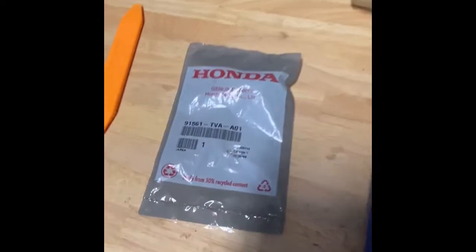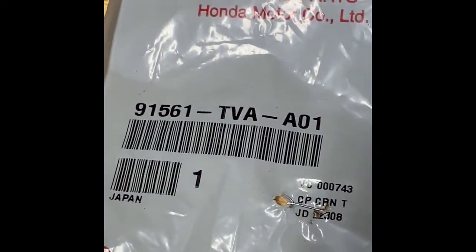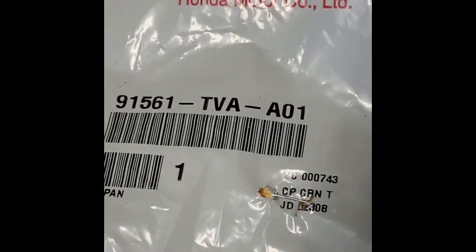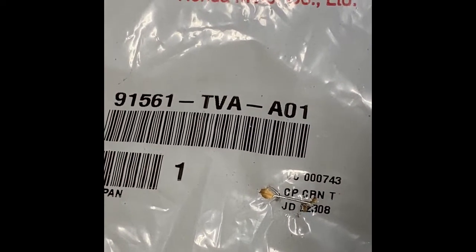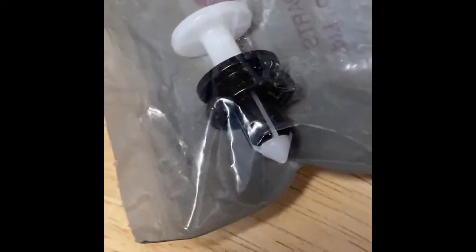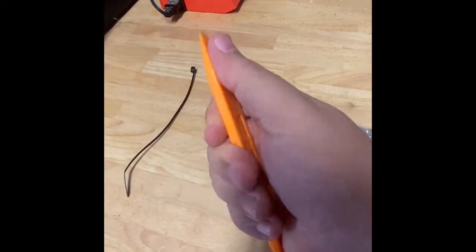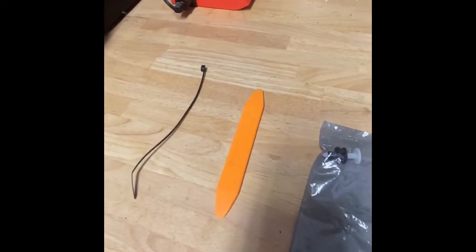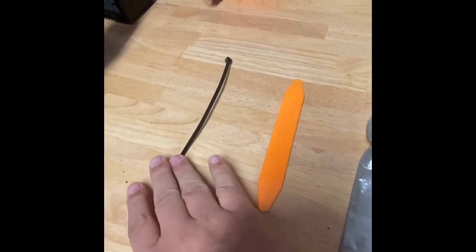This is the push pin replacement for the pillar, because you will not be able to reuse the pillar push pin. The part number is 91561-TVA-A01 and it basically just looks like that. This is a prying tool — mainly because it's plastic it won't mess up the plastic part we need to remove from the pillar — and this is just a regular zip tie.